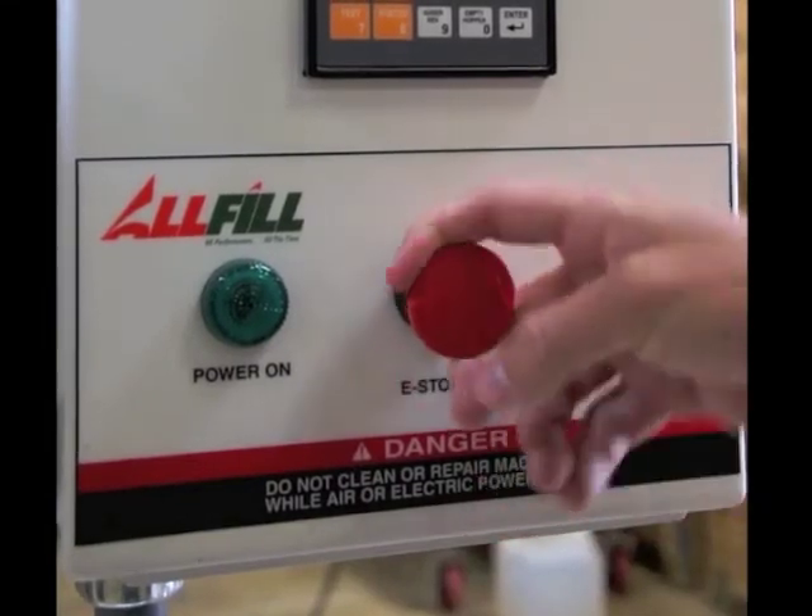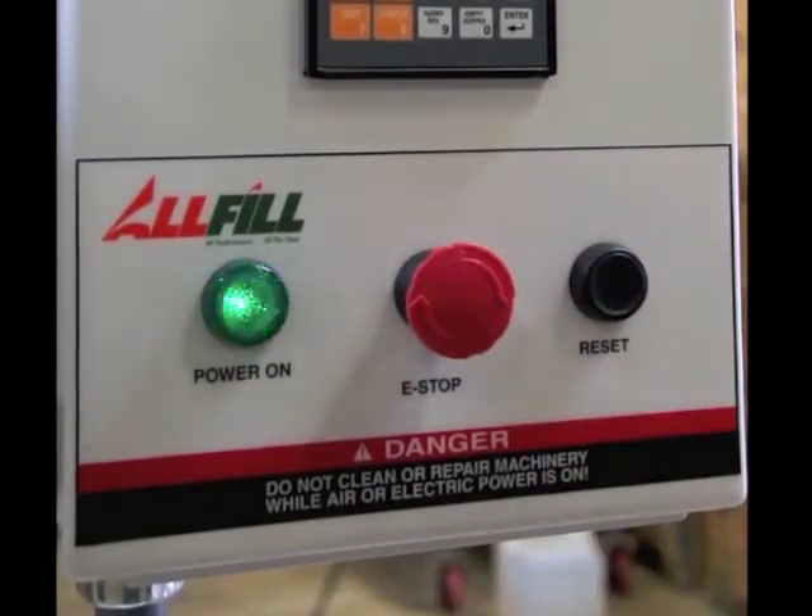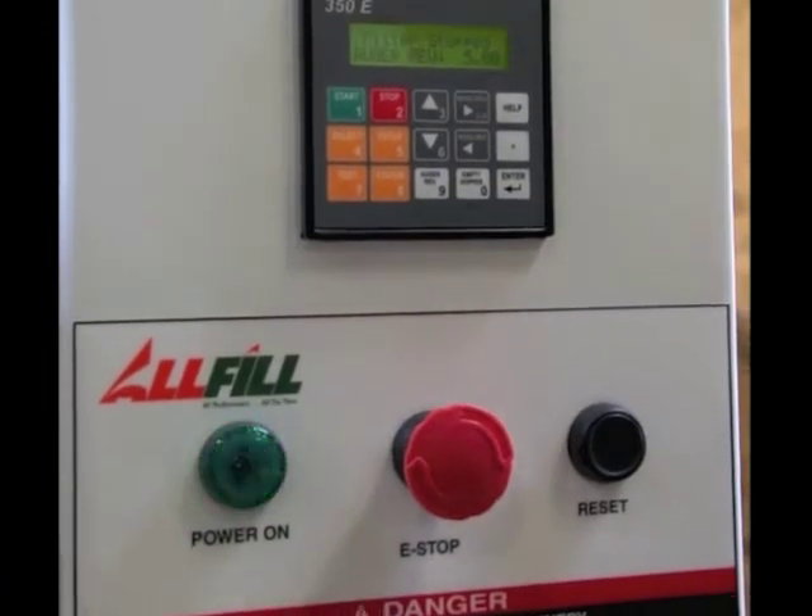Start off the machine, pull out the e-stop button, hit the reset button — that powers everything up.